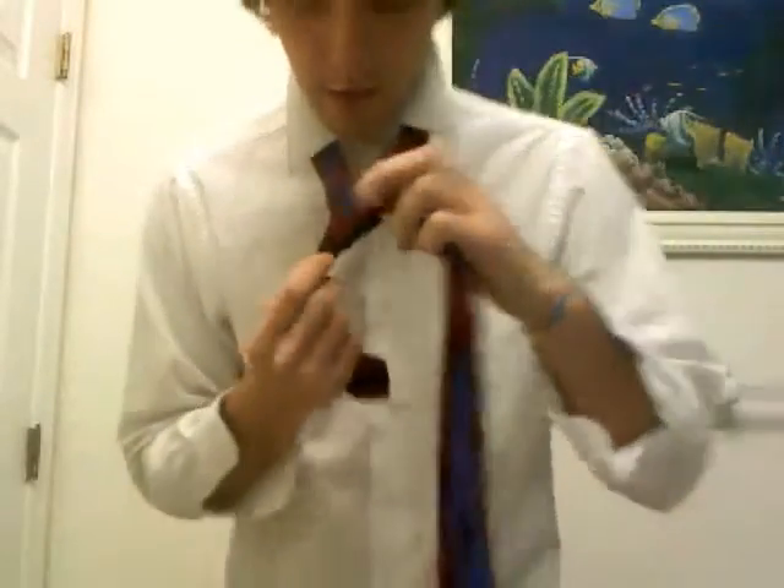But you'll see that underneath it, you have this little thing right here. What you do is you put your finger in there to open it up a bit, and you feed the front of the tie through that loop, like so.